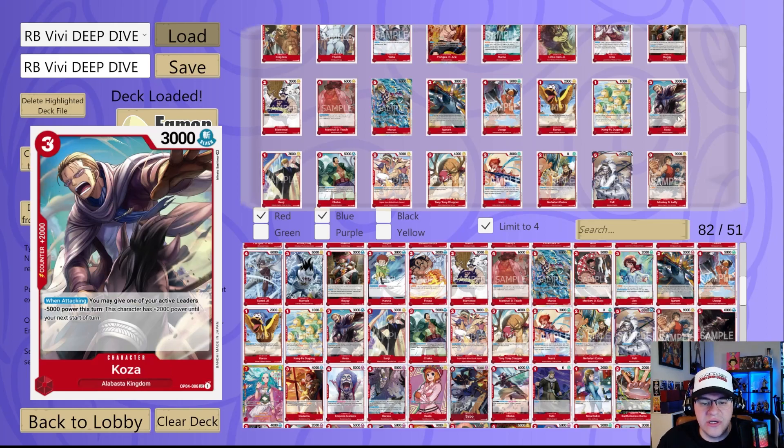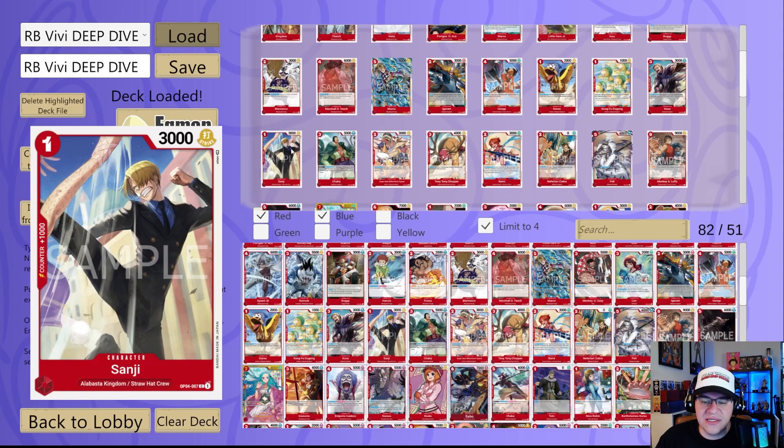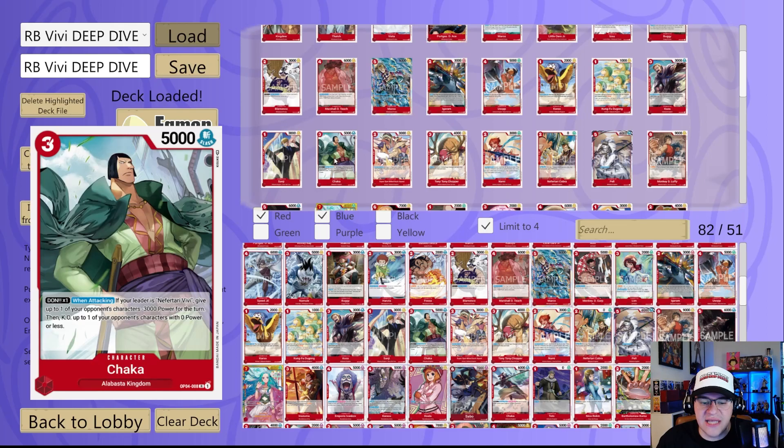Koza is a three cost 3K with a 2K counter — the main reason to play it is that 2K counter. When attacking you can give your active leader 5000 power this turn, though this character has 2000 power until the next start of your next turn, making him 5K. It's decent especially for that 2K counter and you can make him have Rush. Next we have Sanji — a one drop 3K thousand counter, easily accessible and not locked behind a participation deck, but it has kind of low attack power.